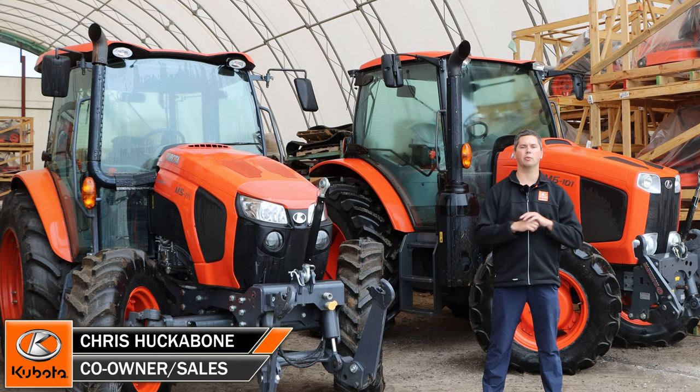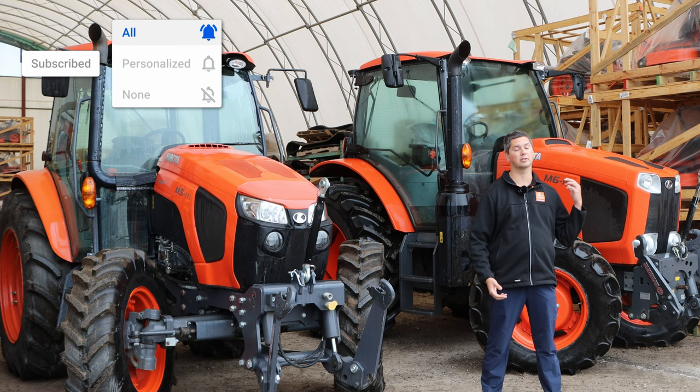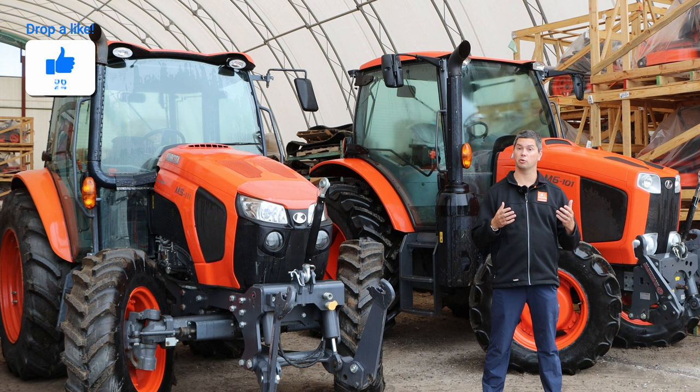Hey it's Chris here today from Huckabones Equipment. We got a nice rainy morning here today so we're going to do a couple videos. Today's particular video is going to be about front hitches. You'll see beside me is an M5 with a front hitch and an M6 with a front hitch and PTO. In today's video we're going to talk about what a front hitch is from Zooterberg that's available through Kubota Canada, as well as some of the applications you're going to see them in. So let's jump right to it.